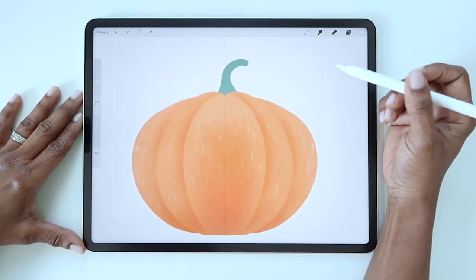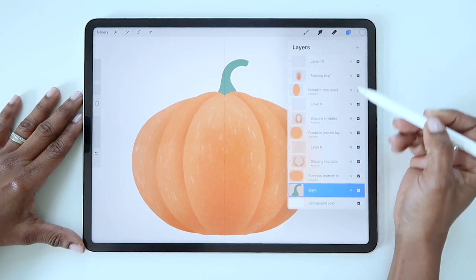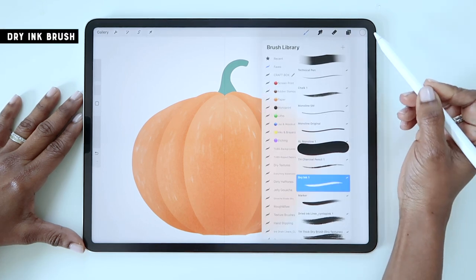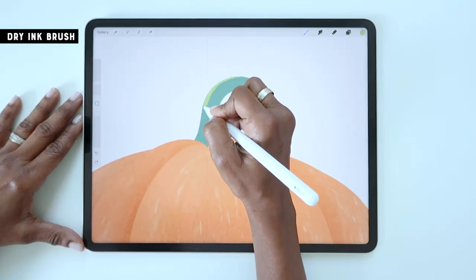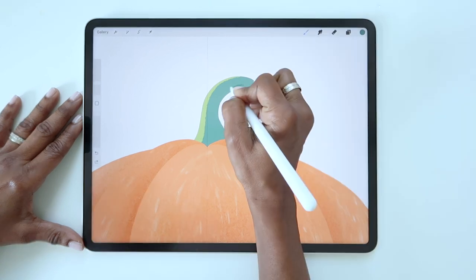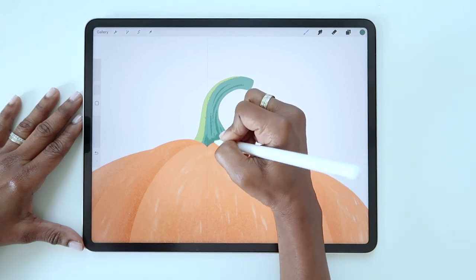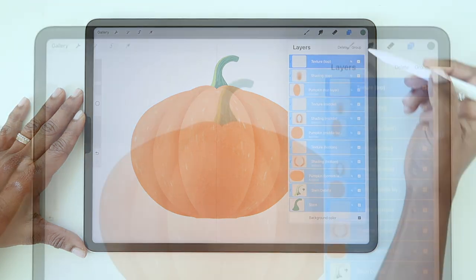Lastly, we can add some highlight and detail to the stem. Tap on the stem layer then create a new layer above. Make the new layer a clipping mask. I'm going to use the dry ink brush for this. Choose a lighter or brighter green and outline the left side of the stem. If you'd like, you can also choose a darker green and add a few line details on the right side and towards the bottom of the stem. Select all your layers and create a group.